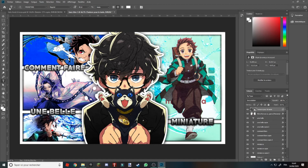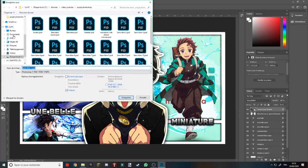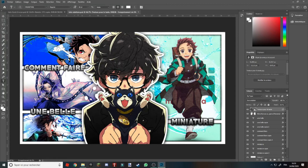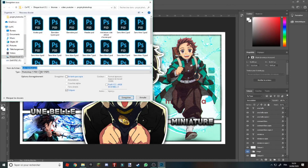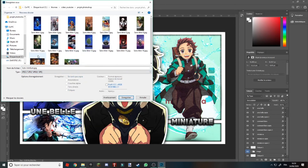Moi là elle me convient. Donc vous allez faire Fichier, Enregistrer sous. Là vous allez mettre le titre que vous voulez. Vous allez enregistrer — donc là vous avez enregistré le projet sous cette forme avec tous les calques, et vous pourrez le rouvrir après. Maintenant vous allez faire de nouveau Enregistrer sous, et cette fois vous allez cliquer dans le type et le passer en JPEG. Vous aurez uniquement l'image.